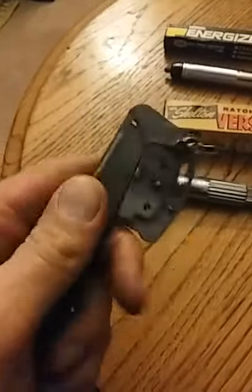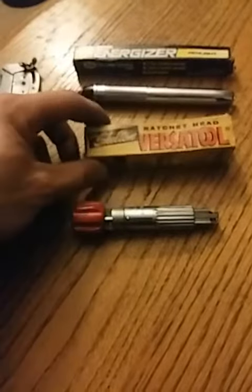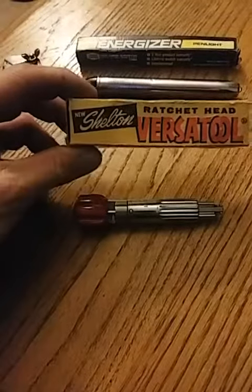Union, New Jersey, and it does take standard one-sided razor blades. There — boom. Next is the Versa Tool from Shelton.